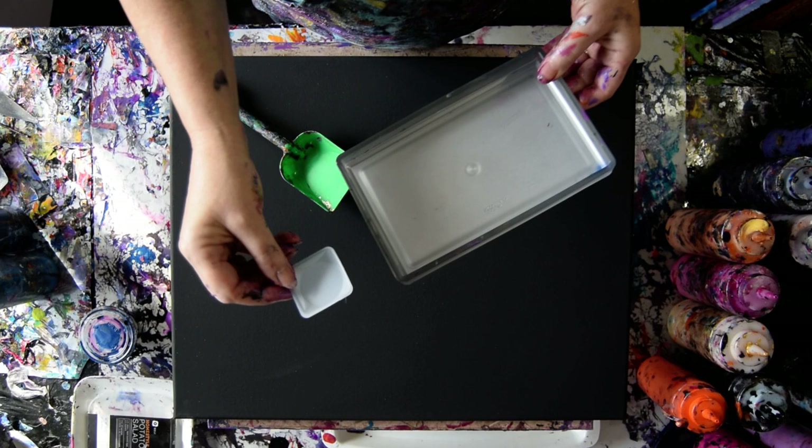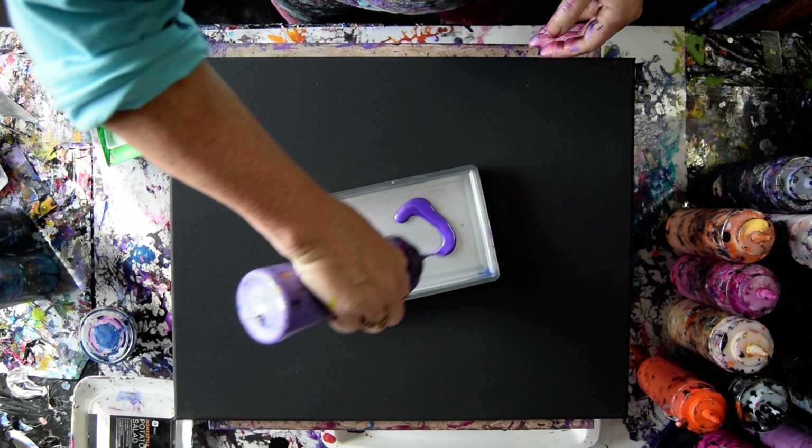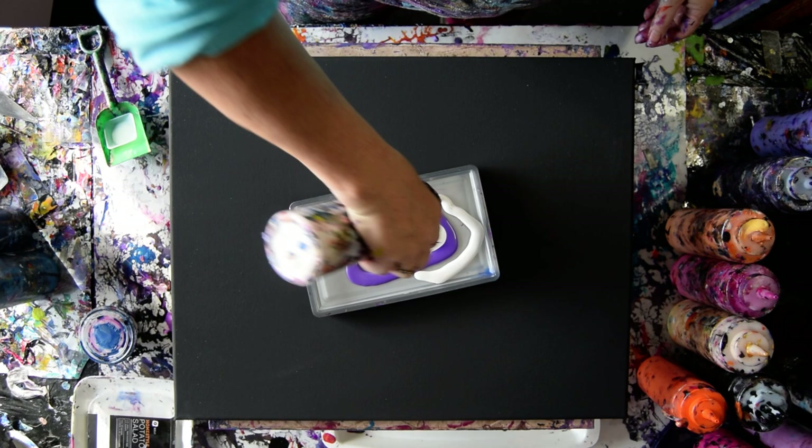We're going to try and use that as a scoop and my shovel as a scoop. 16 by 20 inch pre-primed black canvas from Artist Loft and some colors that I like. We're going to scoop them up. I'm going to use the Anita's White Metallic as a base.